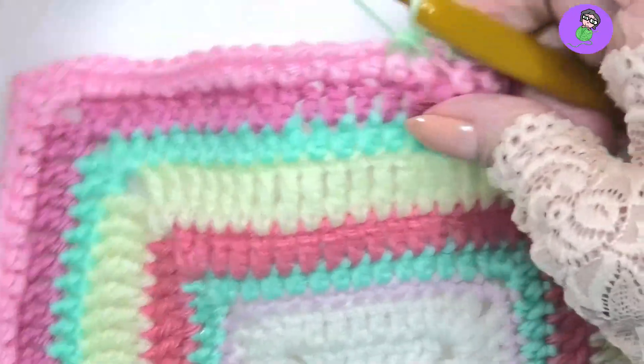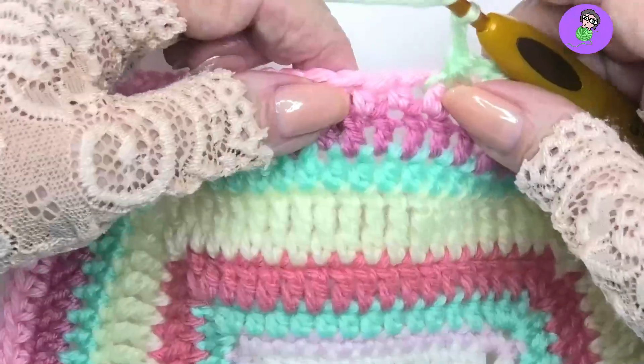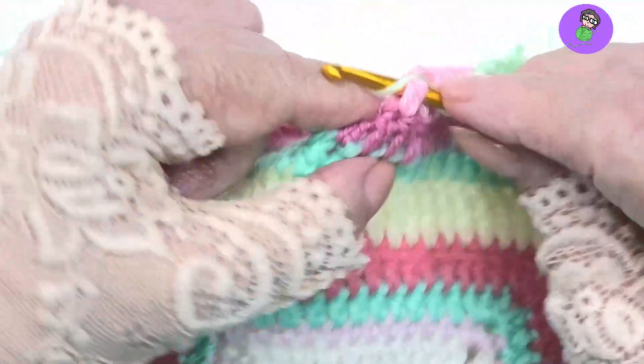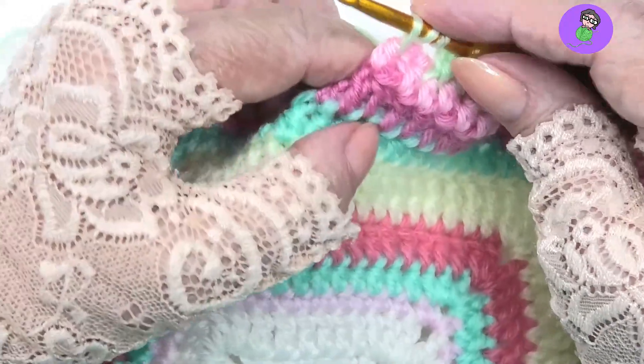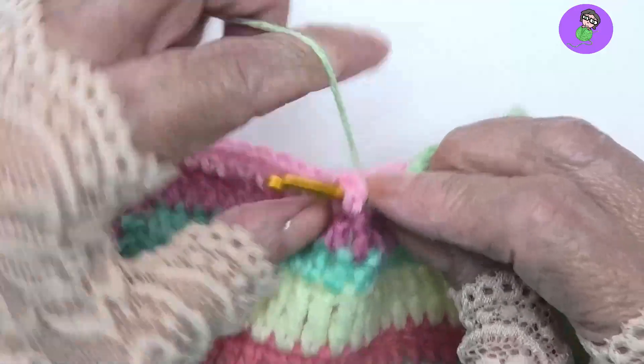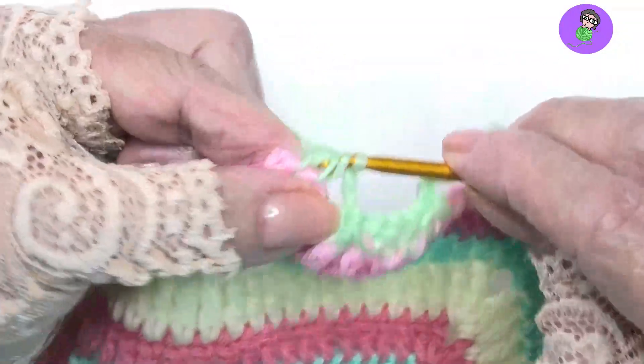Let's do that again. Yarn over, come down around the first post that you want, pull through — that's a half double, don't finish it. Start again. Yarn over, come to the next stitch, pull through. Hold on to all of those loops.